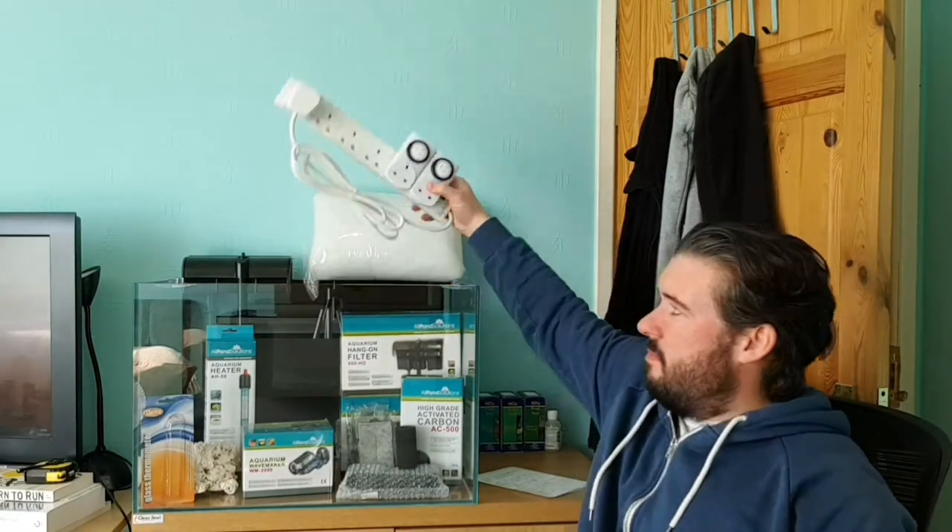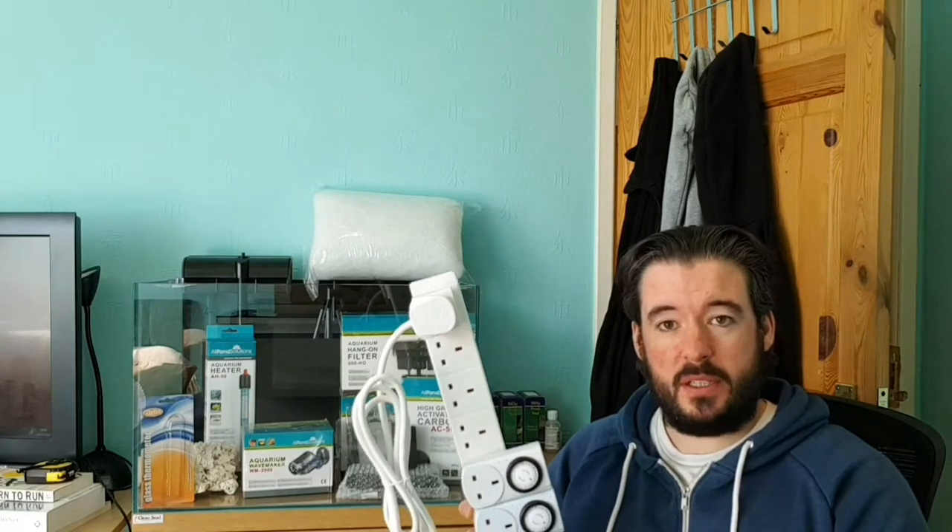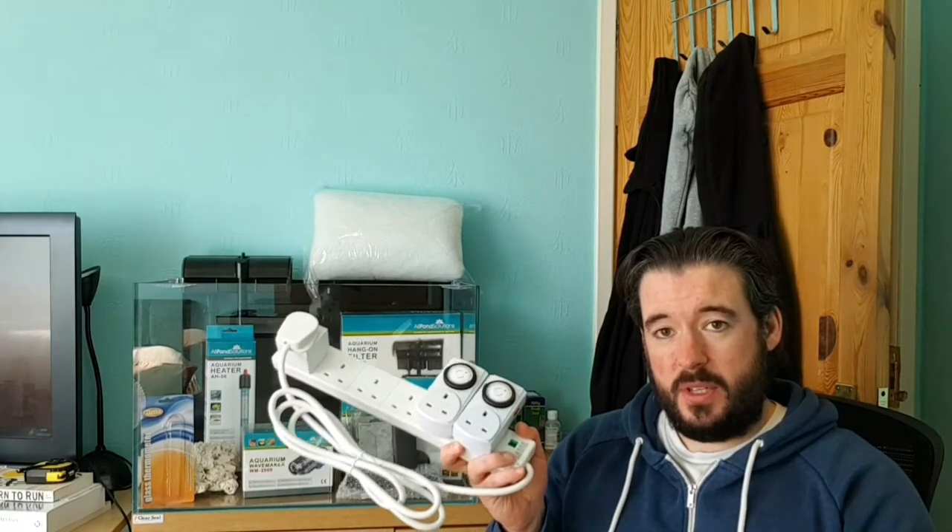For the power setup, I'll be showing the pricing next week for the full £500 budget. I've got a Toolstation six-gang surge-protected adapter, and a cheeky little two-plug unit which I'm going to put both filters onto. It just means I can unplug one plug and disconnect both hang-on-backs for maintenance. I've also got two timers which I'm going to be running the lights off.